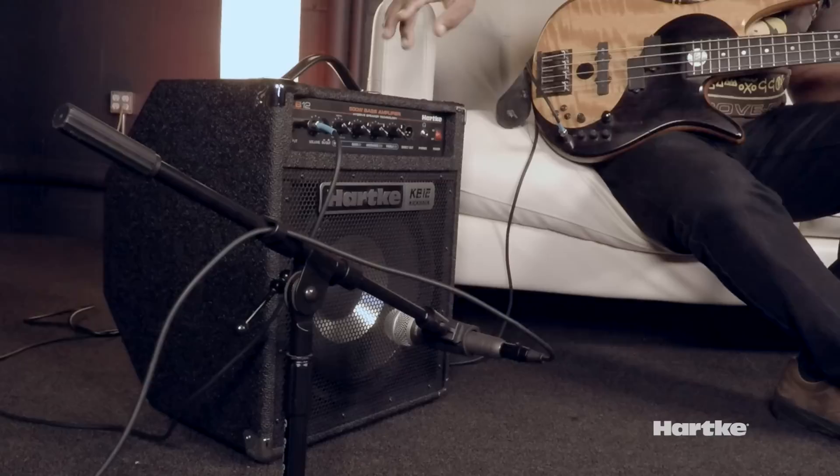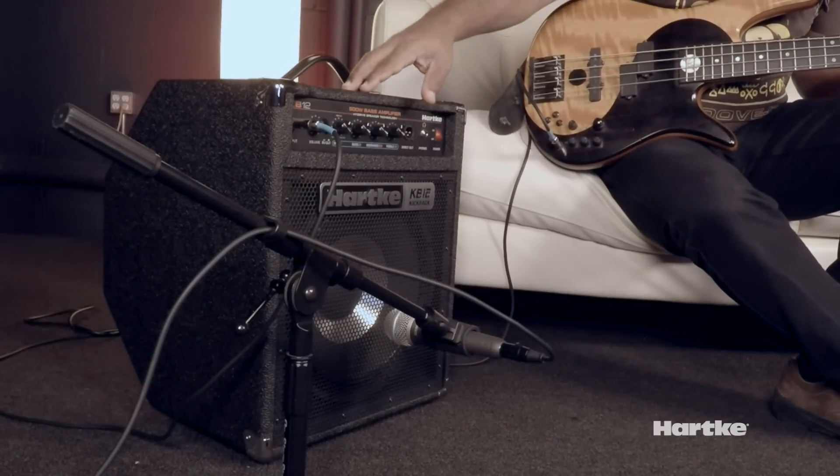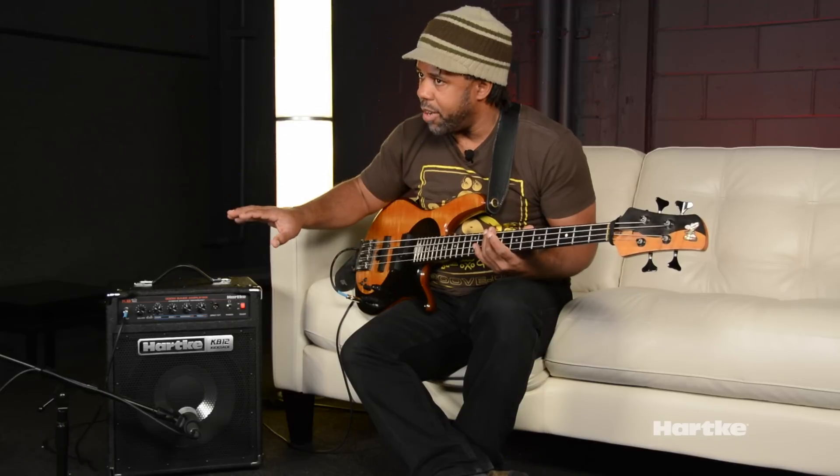This KB12 has Hartke's 3-band EQ with the famous shape circuit. I know you're already familiar with that, but I'm telling you, it sounds better. It has the high-drive speaker that I've been using on stage for the last five years or so, even more. I love the sound of this cabinet.